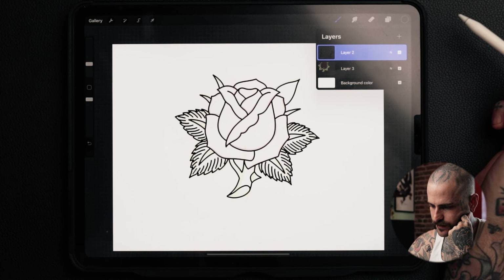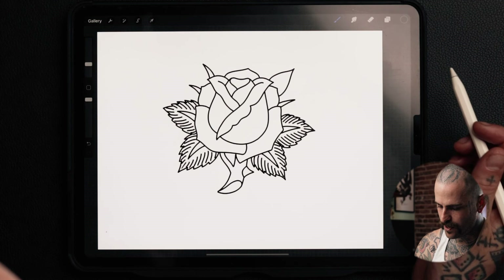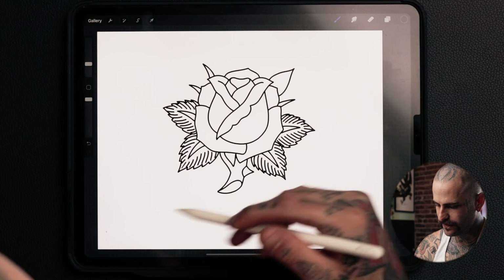Here is the final tracing of this rose. We can now remove the bottom sketch layer, leaving the finalized line drawing. You can add whatever kind of leaves you want — spiky or not — figure out different shading, or add more layers. But this is just a quick how-to draw a rose from scratch the way that I would.